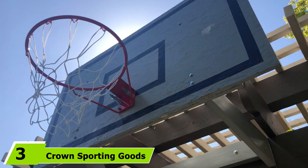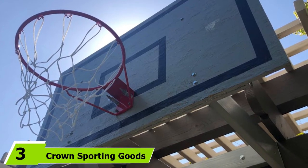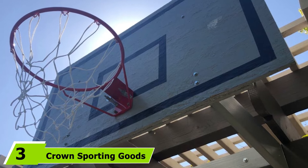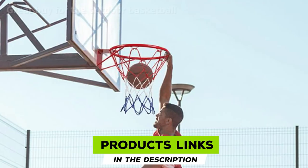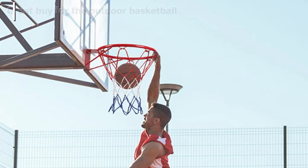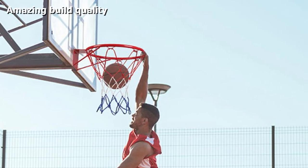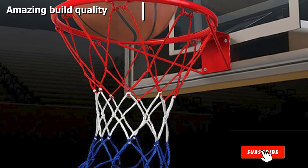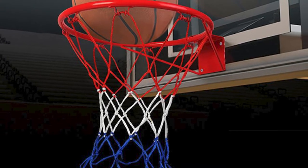The number three position is held by the Crown Sporting Goods Stainless Steel Basketball Rim. It is an excellent choice for buyers who are after durability and aren't keen to compromise on it. The brilliant design and high quality construction make it a great choice, and the powder finish of the rim makes it safe to use outdoors without any major issue.